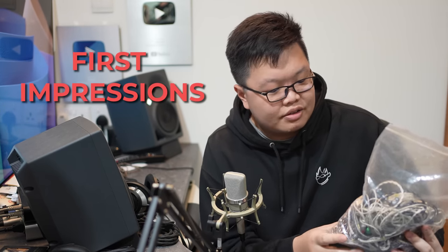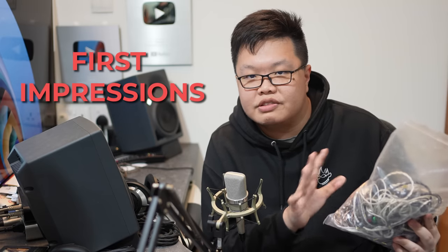So instead of an unboxing, this time I'll be doing an 'unbagging.' I'll be listening to all of these IEMs for the very first time on camera and giving my honest first impressions — and emphasis on 'first impressions,' because people are going to misconstrue this as a review video. It's not. It's literally just me listening for the first time and giving feedback.